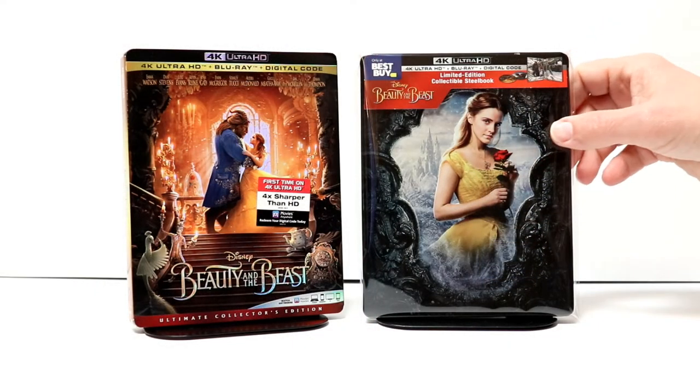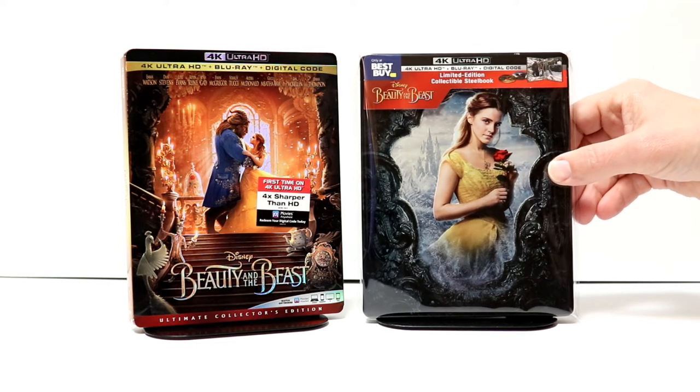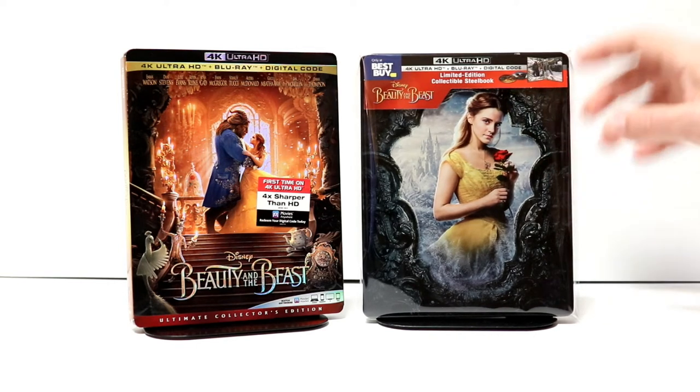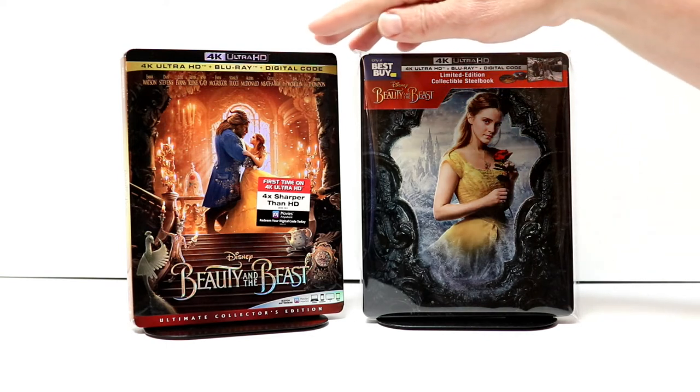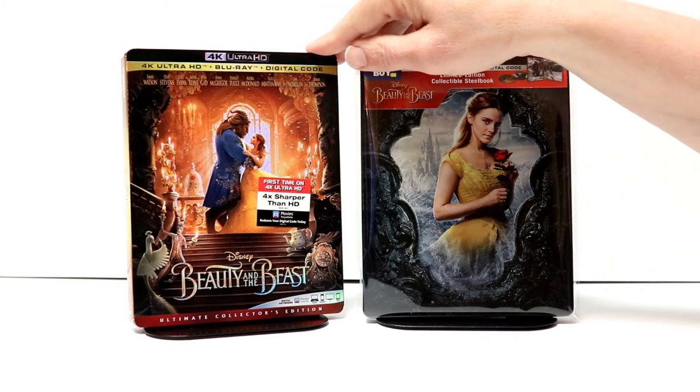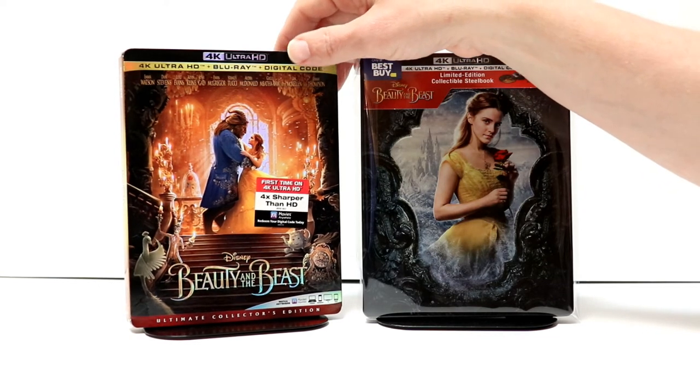I've gone ahead and placed the steelbook inside this protective bag. This bag will help keep the steelbook from getting scuffed up on the shelf up against the other steelbooks. I do have a link below if you'd like to check that out. I also wanted to take time to show you the regular 4K release with this slip. I really do like the artwork on this one, too. I think it looks very nice.